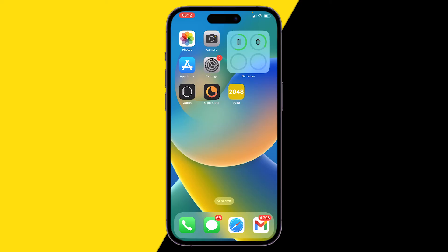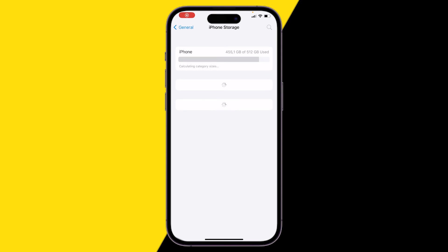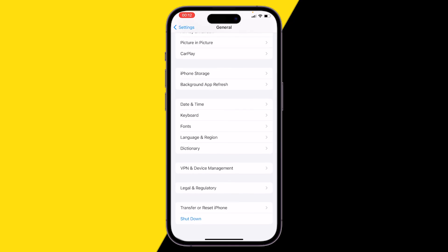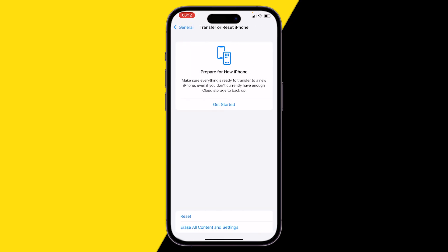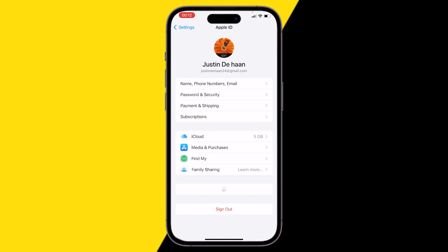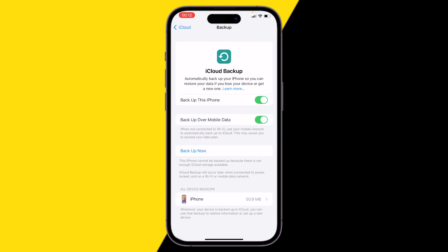If it's still not working, try the third method — erase your phone. Go into General, then Transfer or Reset iPhone. Be cautious, because this will reset your entire phone as if it's brand new. Make sure you have a backup first. You can back up by going to iCloud, clicking on iCloud Backup, and enabling automatic backups.